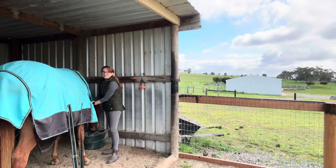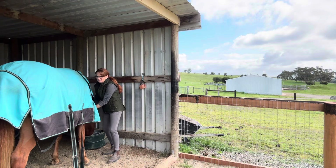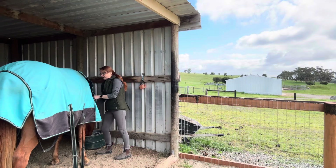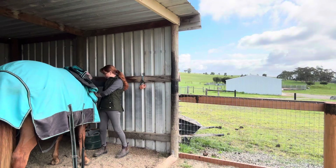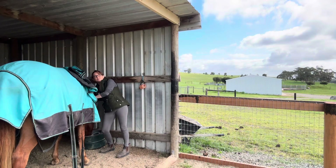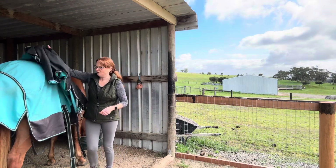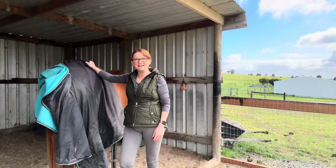I'm just going to take Bella's rug off because it's actually quite a nice day today. I hope you got something out of it - I think it's always important to share our knowledge. I have been doing a lot of research and it's been quite the journey, but we're in a really good place at the moment. Bella is comfortable, and Colm's comfortable - the rose hip is really helping his allergy problem. We're heading into daylight saving shortly so I'll be able to do some work on him. Until the next video, I hope you stay safe and well - bye for now!